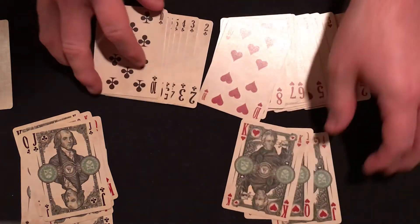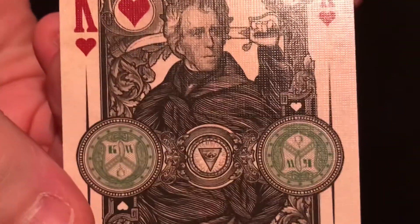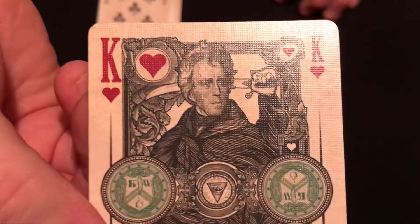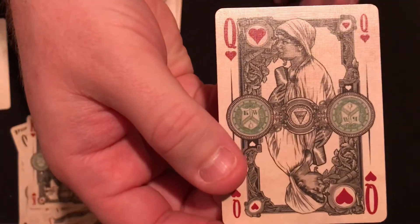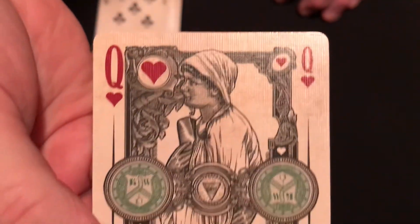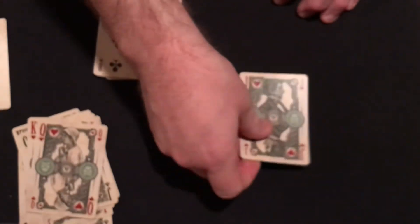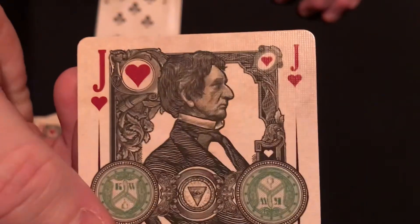For the hearts, you have Andrew Jackson, who's on the $20 bill — that image is almost right off the bill. The artwork and detail is just ridiculous. The Queen of Hearts is the goddess Hypatia. And the Jack of Hearts is William Seward. You can look all these people up if you want — I'm sure most of you probably won't, but this kind of stuff fascinates me.